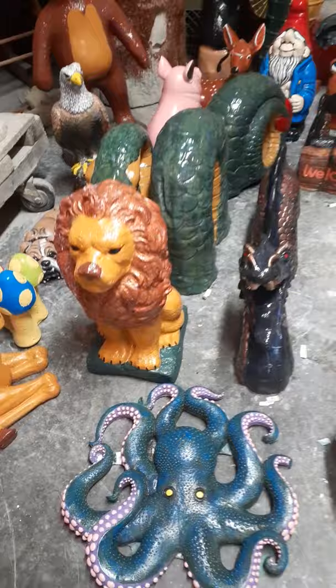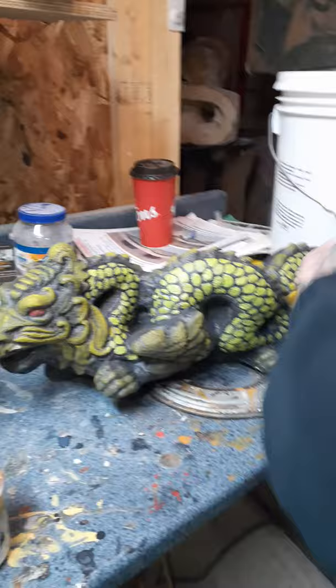All right, you guys have a great day from Unique Lawn and Garden Statues.